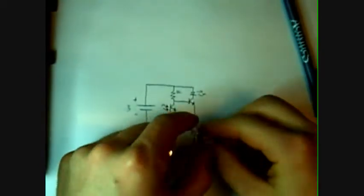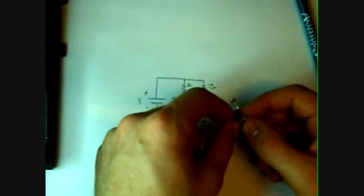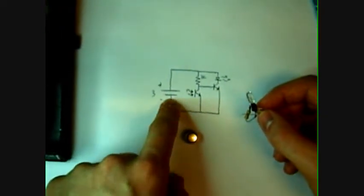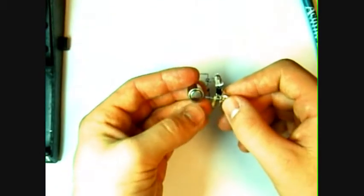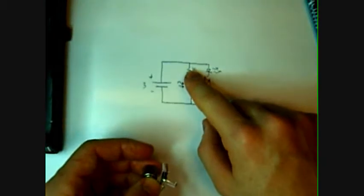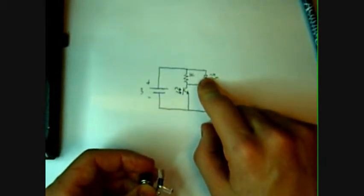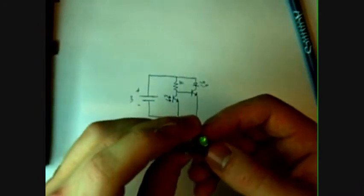So now that we have our completed circuit, we can take the emitter from these two, bend it down, and connect it to the negative side of the battery. The negative side of the battery is the smaller side. The positive end will go to the top of the 1k resistor and the positive lead of the LED, which is right here. So we just hold that in there.